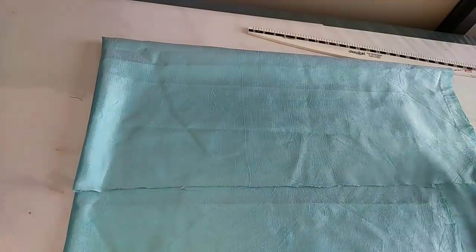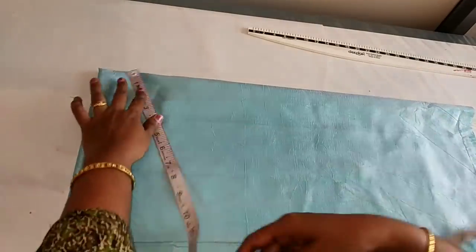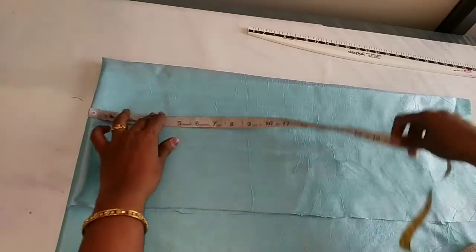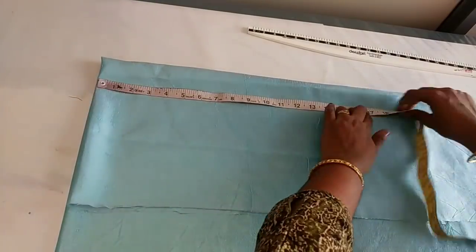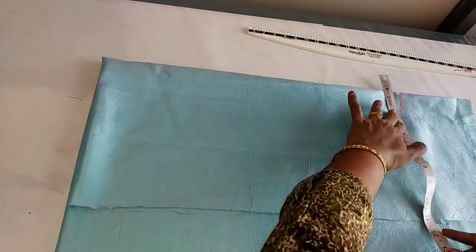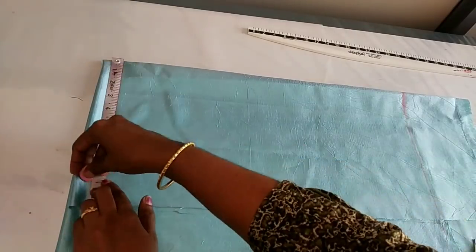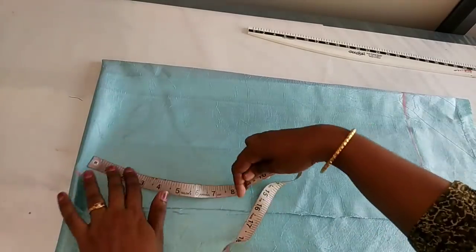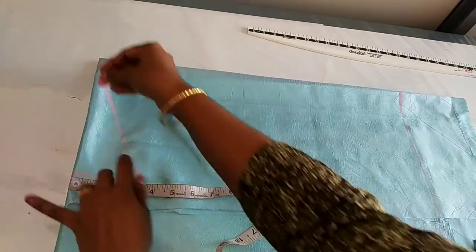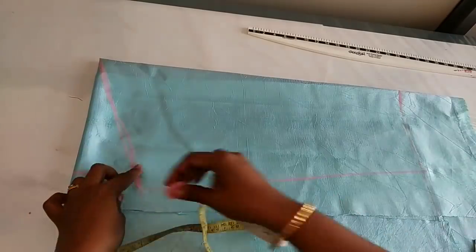I will add the sleeve a little bit more and add the length. The measurement is 3 to 5 inches — it is a straight line on the back side. We have been cutting the sleeves and have cut the sleeve.